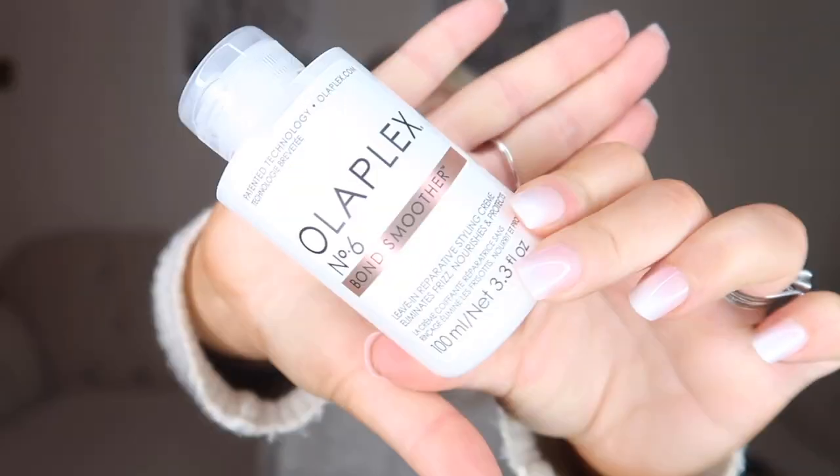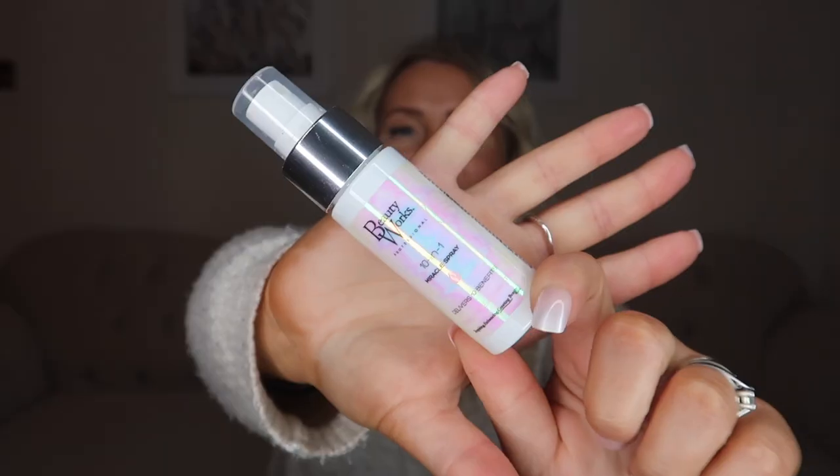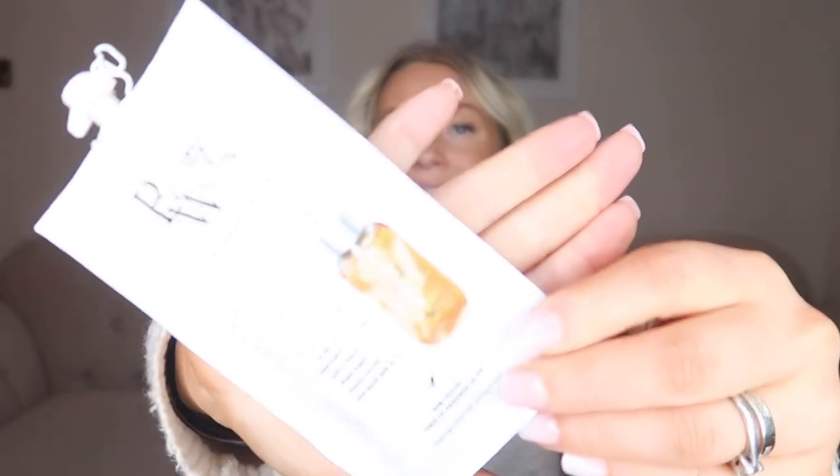After wearing them I can confirm that Beautyworks extensions are worth the money. The quality is there and they have washed really, really well. I've actually been using Olaplex Number 6 — the bond smoother — and I really love this on my extensions; when I dry them it gives them such a silky finish. Beautyworks do also have their own products: I really like this 10-in-1 Miracle Spray and the Argan Oil Daily Treatment, which came as testers. I'd probably buy the oil again but the Olaplex does work wonders. And one more thing for caring for your extensions: make sure you use sulfate-free shampoo and conditioner, because otherwise it will break down the bonds of the tape, and it is not very good for the hair quality itself either.